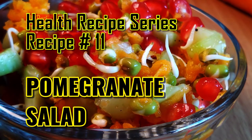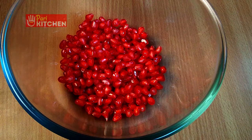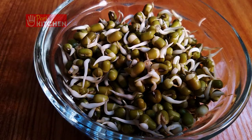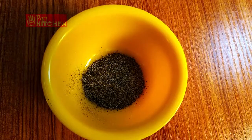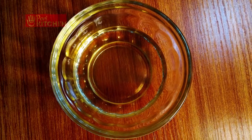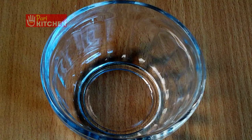Ingredients: pomegranate one cup, grated carrot one cup, cucumber without seeds one cup, sprouts one cup, pepper powder one fourth teaspoon, salt to taste, honey two teaspoons, coconut oil two teaspoons, lemon half.